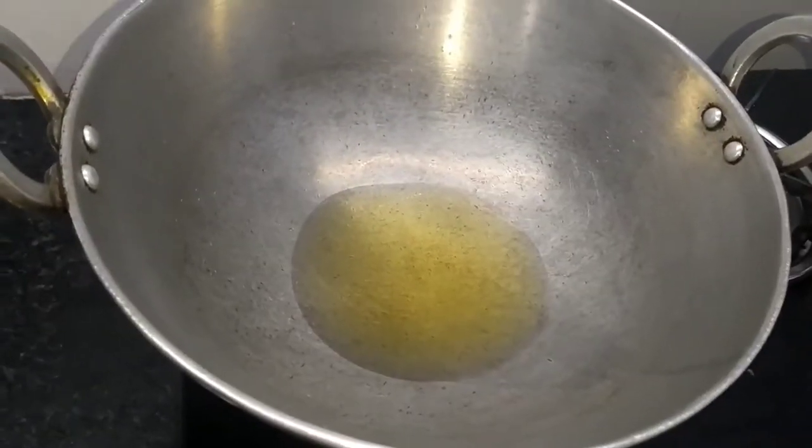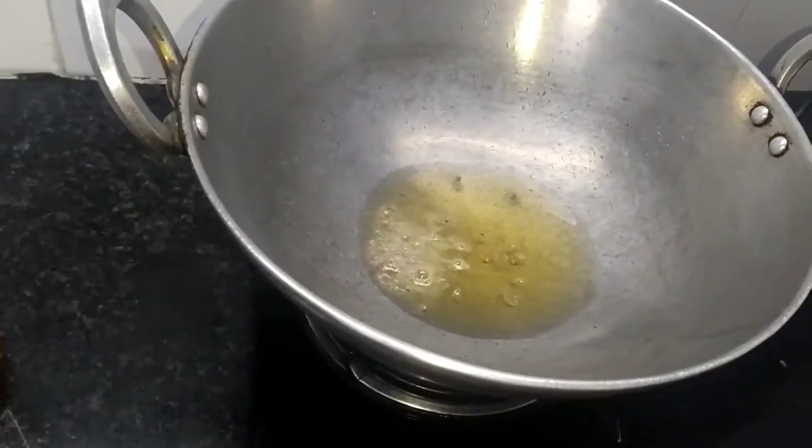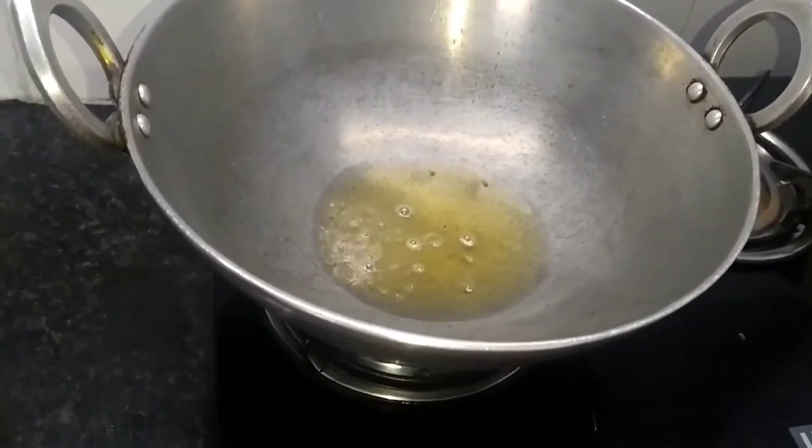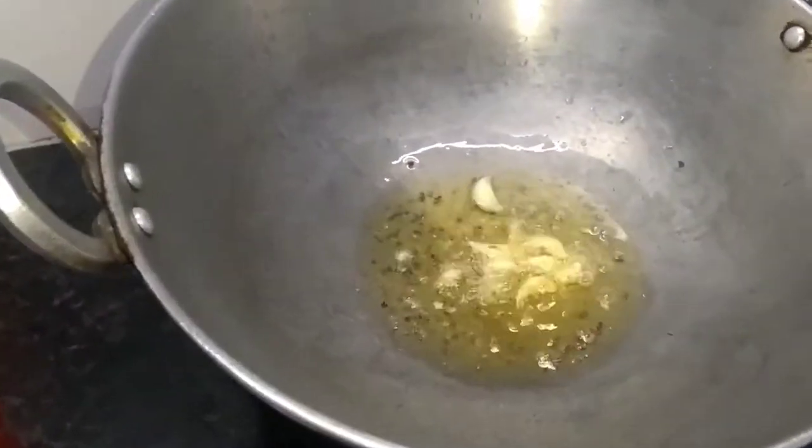I have added 4 spoons of oil in it and after adding oil, let it warm. After adding salt, I am adding 1 spoon oil, a whole soy sauce, and 1 small onion-sized portion. We are adding 2 cheese and 2 onions.